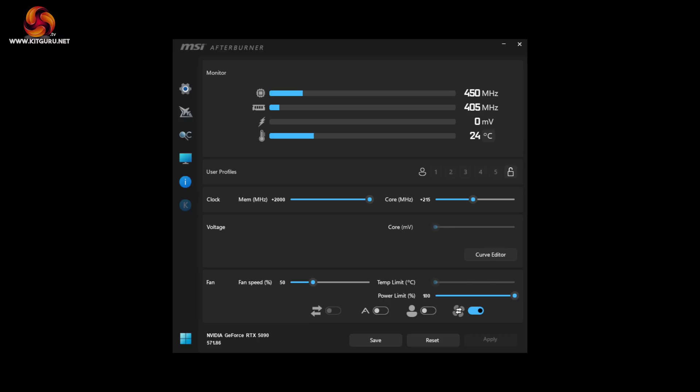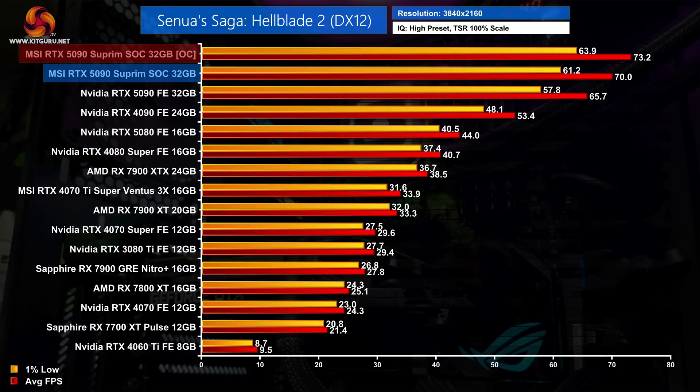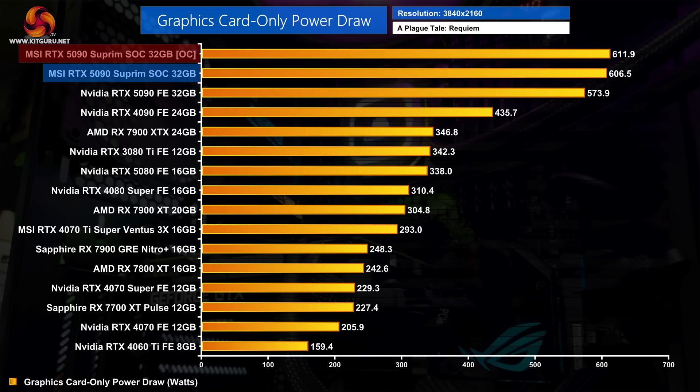I also tried overclocking using MSI Afterburner. Our best result came with the memory slider maxed out at plus 2000MHz, bringing effective speeds up to 33.2 gigabits per second. The best GPU result came with a plus 215MHz offset, bringing real-world frequency to just over 3GHz. In practice it didn't net much extra performance — just 3% gains in both Cyberpunk and A Plague Tale Requiem, though we did see a 4.5% gain in Hellblade 2. With the power slider already maxed at 600W, power draw only crept up to just under 612W when overclocked.